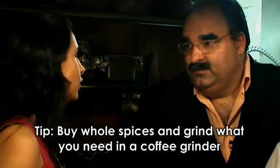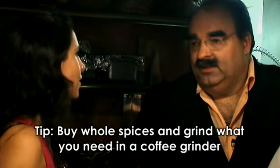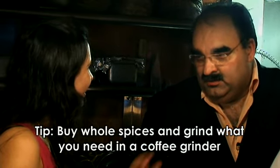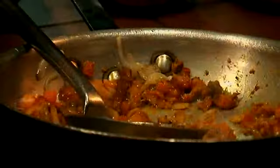But I would suggest if you want to take whole spices and grind them yourself — the best thing to use is a coffee grinder, which everybody has at home. It's much easier and the freshness is there. Grind only what you need to use and leave the rest for later.